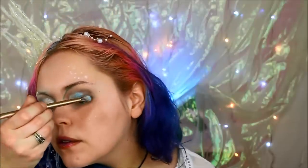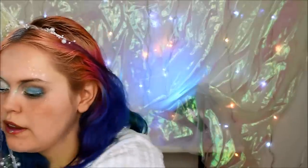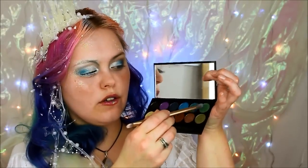From my Vice 2 palette I'm going to take Shell Shock, which is a very bright silver, and put that on the inner corner. Then I'm going to take a little bit of that turquoise like I used on the other side and put that in the middle. Then I'm going to take the Makeup Geek foiled eyeshadow in Houdini, which is a lovely teal color, and put that on the outer edge. I'm going to green that up a little bit with a teal and green from Sleek.